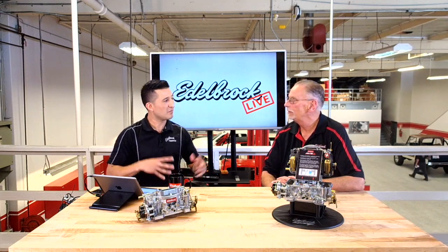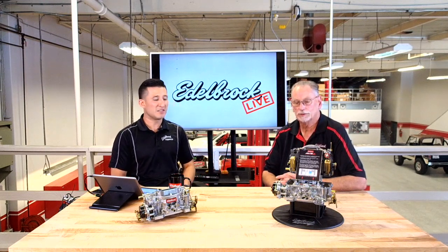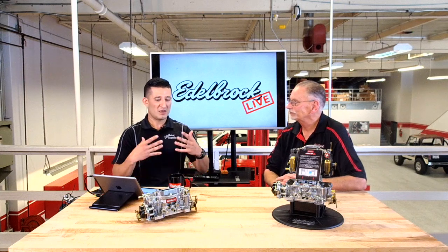What we're going to talk about this episode is the different variety of carburetors we offer as well as the different sizes. We have everything from a Performer, an AVS, and our newest one, the AVS2. Smitty's going to take us through the features of each carburetor in a little bit of depth. If you would, do you want to start with the Performer? Yeah, we'll start with the Performer.